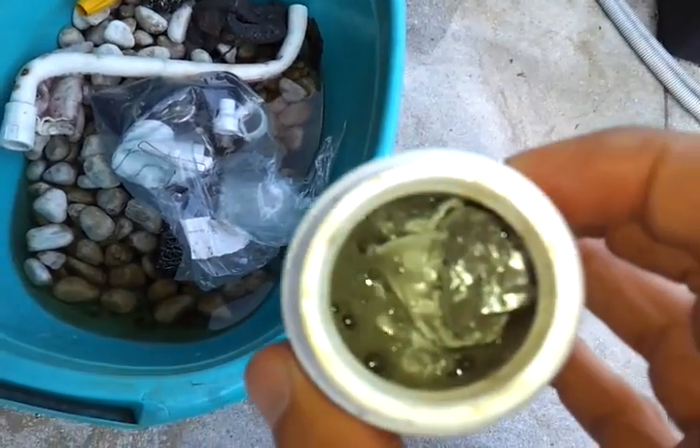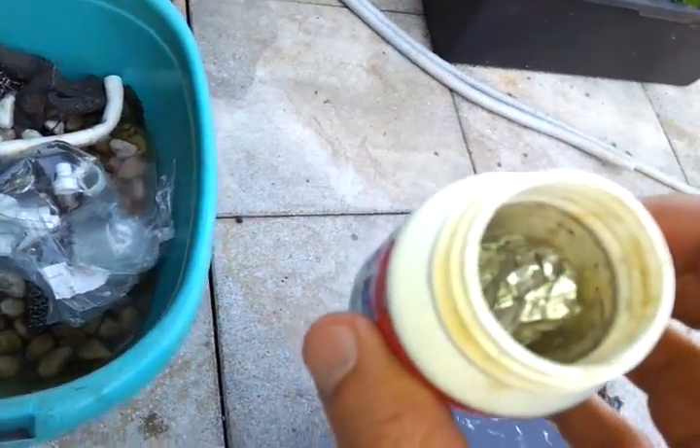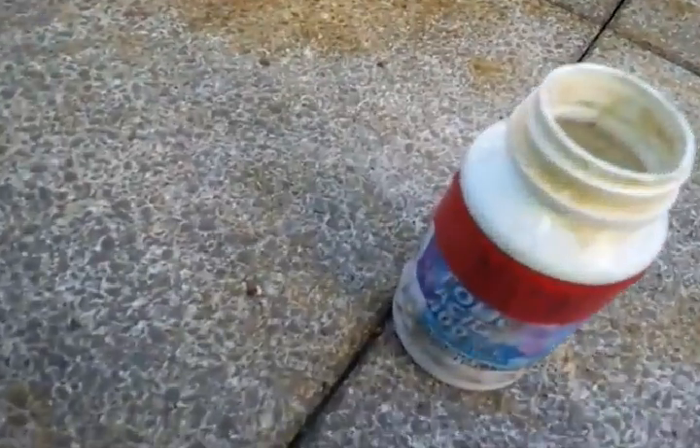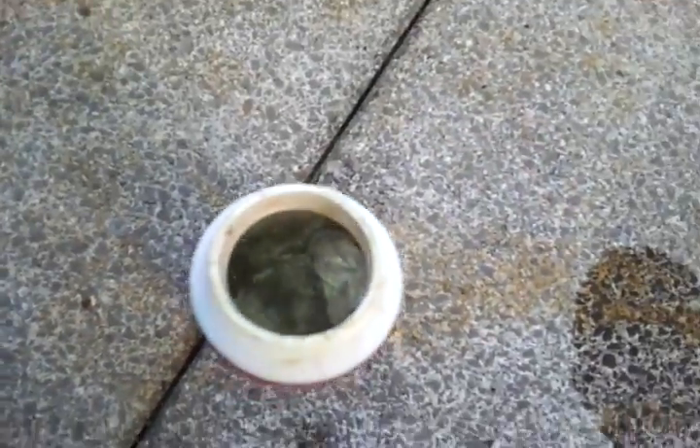Now we begin to see the bubbles — that's hydrogen. It's really getting violent. As you can see, a very violent reaction there.